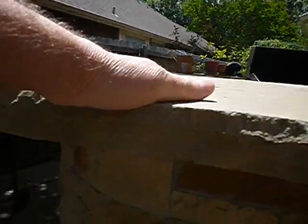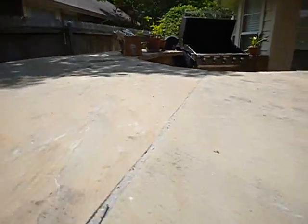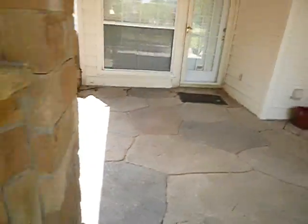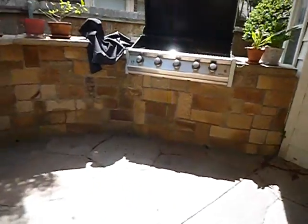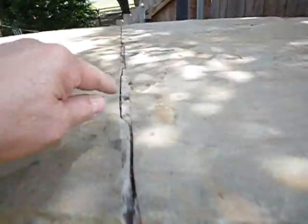Now this is stone, but the Marble Institute says that if your kitchen overhang is more than 10 inches, it should have a corbel — some kind of support beneath there. We've got a little bit of separation right in here.